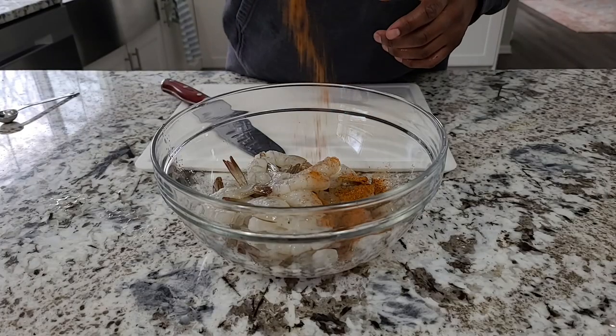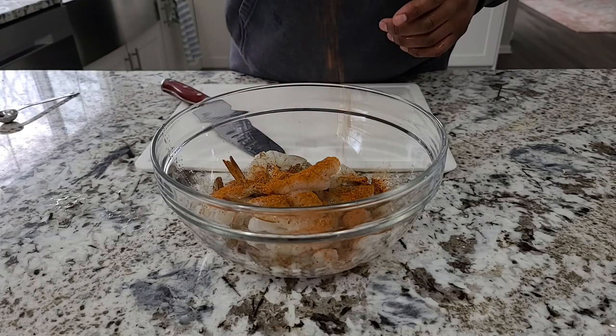I spent a little time in Baltimore when I was a kid, and my first job was in a crab house steaming crabs and washing dishes. Old Bay is a staple in everyone's cabinet out in that area. It's got a great flavor, and if you haven't given it a shot, you should. We're going to get about three tablespoons of that down in our shrimp.